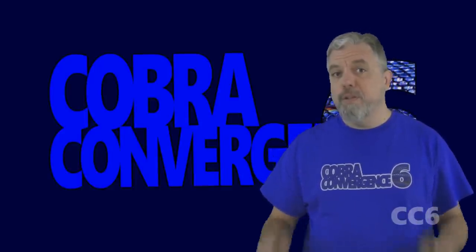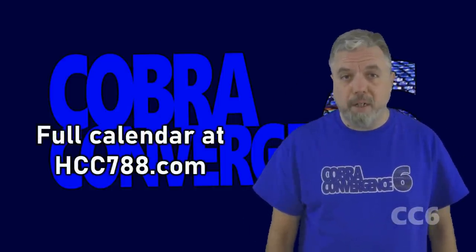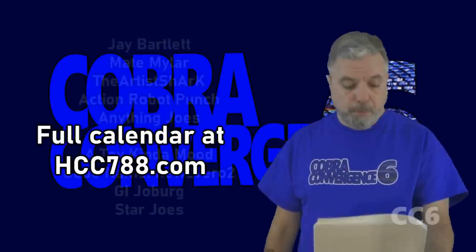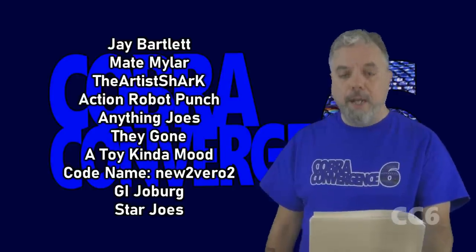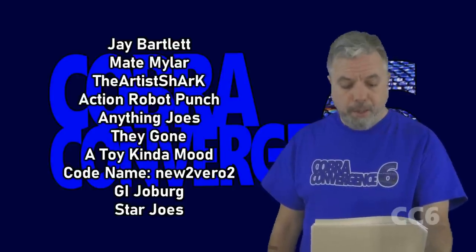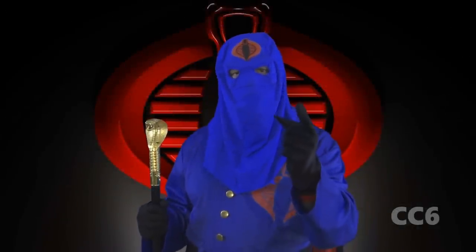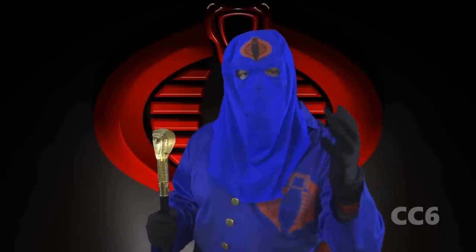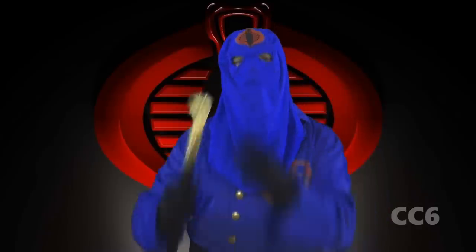That was my review of Battle Corps Cobra Commander. I hope you enjoyed it and I hope you're enjoying Cobra Convergence 6. Check out hcc788.com for a calendar of presenters. Coming up this week we have Jay Bartlett, Mate Mylar, The Artist Shark, Action Robot Punch, Anything Joes, They Gone, A Toy Kinda Mood, Codename New 2 Vero 2, G.I. Joburg, and Star Joes. Then Cobra Commander returns: 'This reviewer's decision to do a Cobra video has saved his life. Now I order everyone on that list to do their own Cobra content. I will be watching. Cobra!'